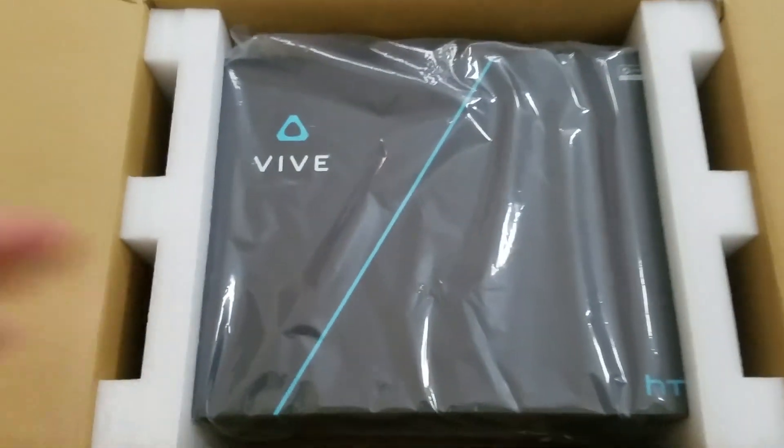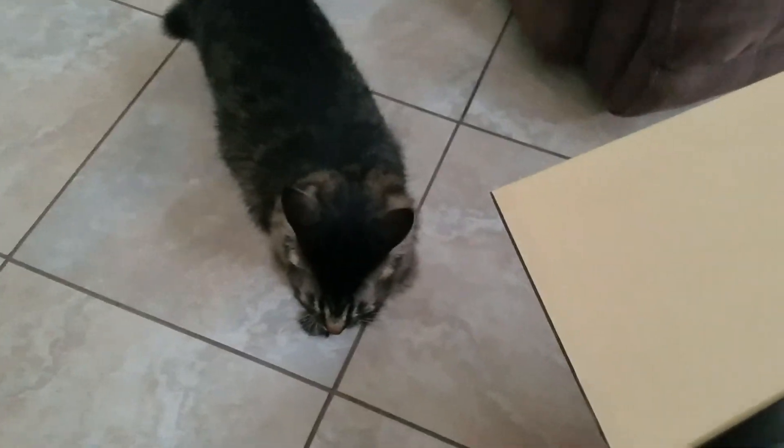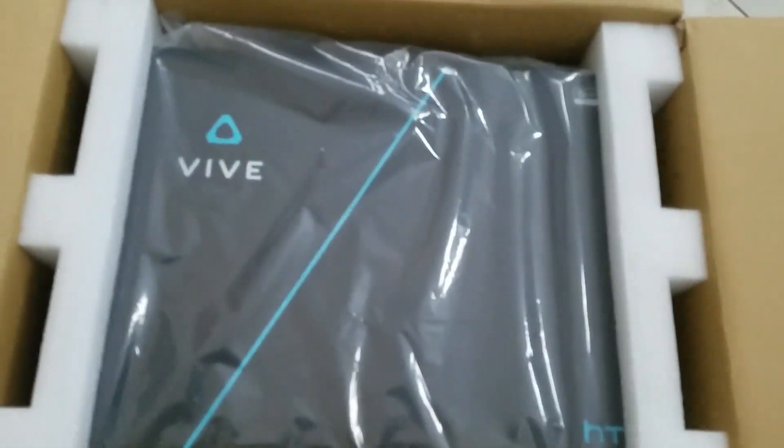Big smile on my face. Guess what? The FedEx guy just came! This is a vibe! It's a vibe trooper! The vibe is here! Alright, let's get unboxing!